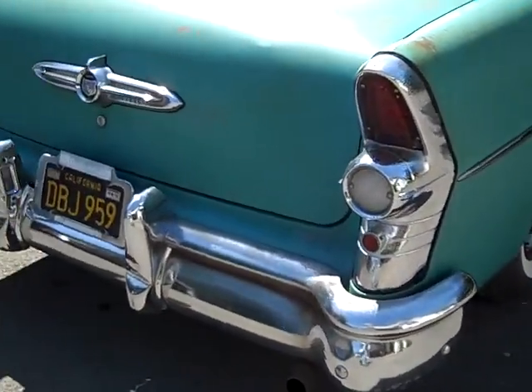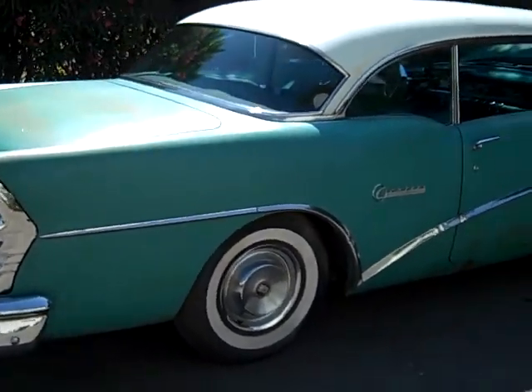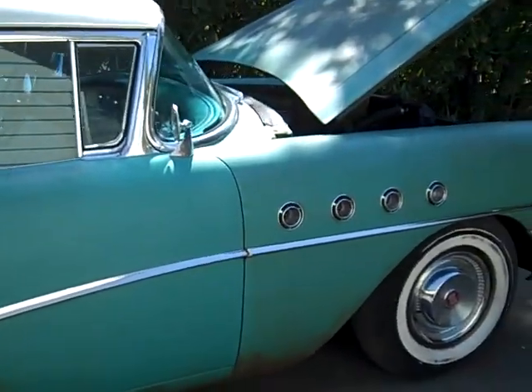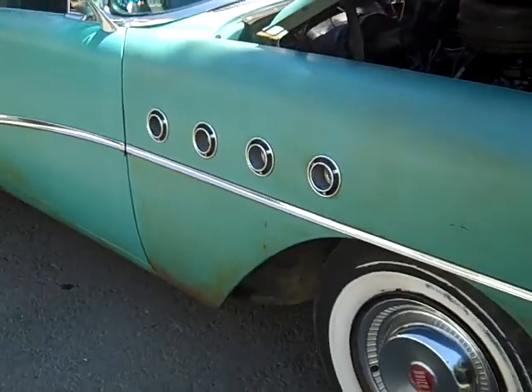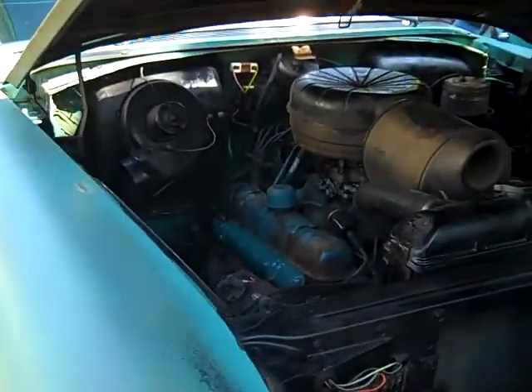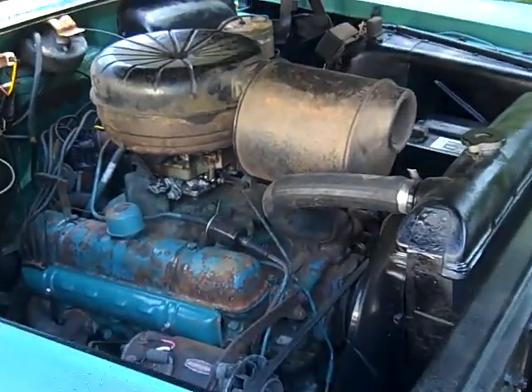There's some surface rust from sitting parked for so long. The engine runs great and starts like it's supposed to.